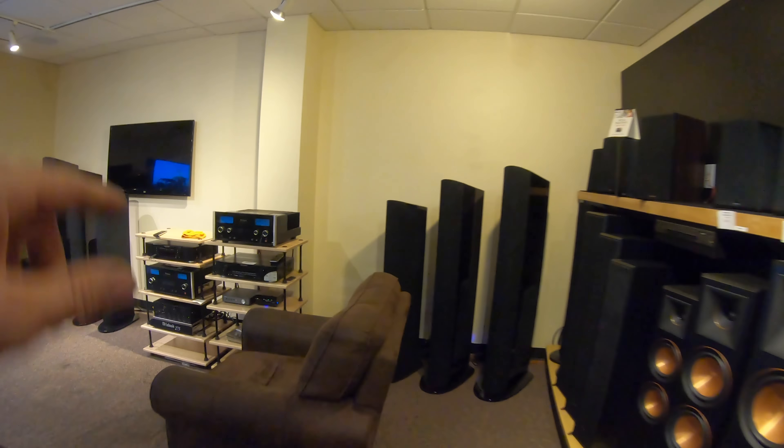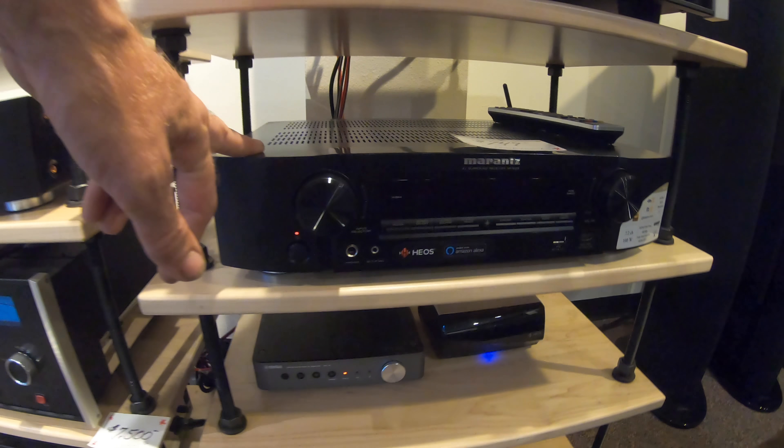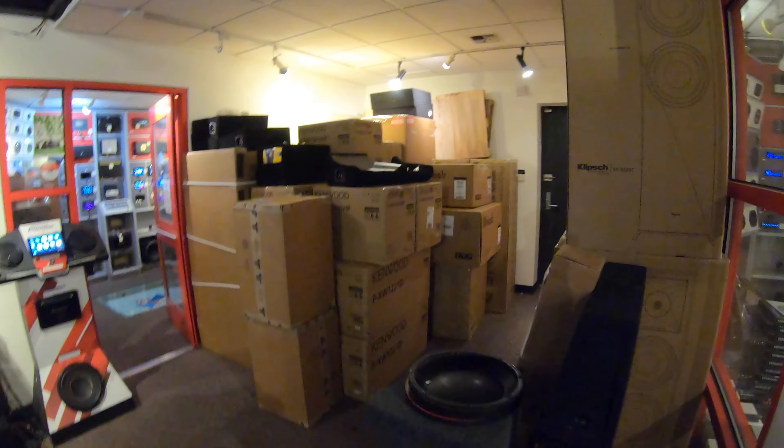We've got the McIntosh here and the Marantz — a lot of coaches are doing those in the bedroom. That great McIntosh home audio is not moving like they'd like, so they may not be a home audio dealer for much longer, but we've got some great amps and stuff there in the corners.